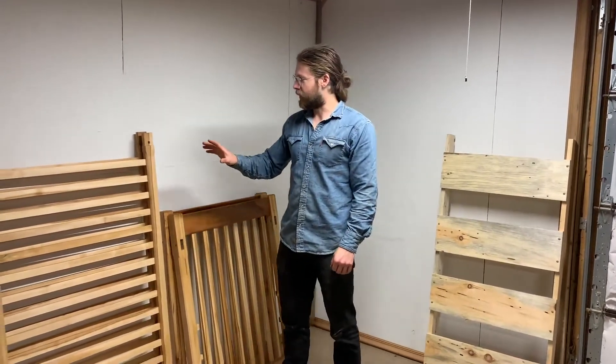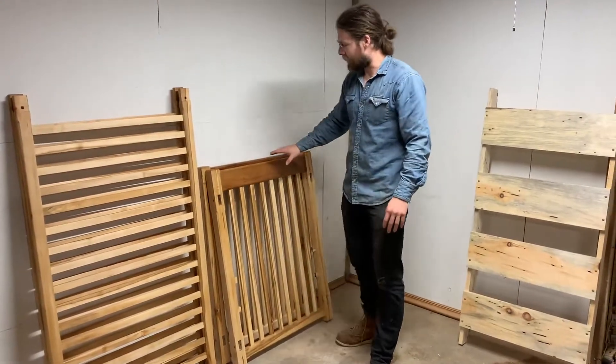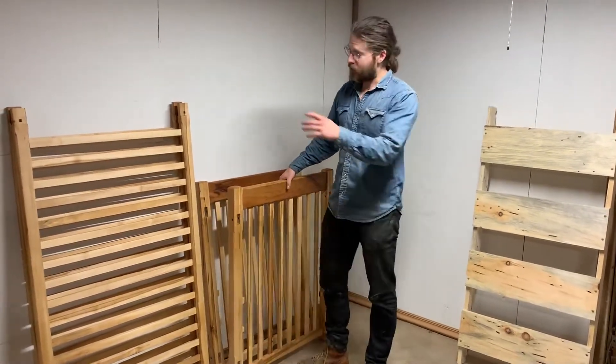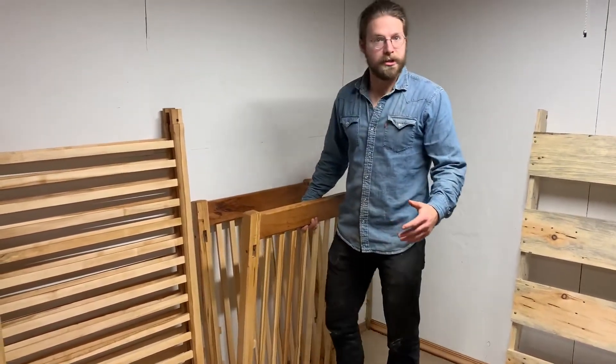In this crib I designed, there are basically two types of pieces: the long pieces that go along the long lower side, and the end pieces, which are a bit more decorative. The longer pieces fit through the uprights and are pegged in place in a timber frame style mortise and tenon joint.